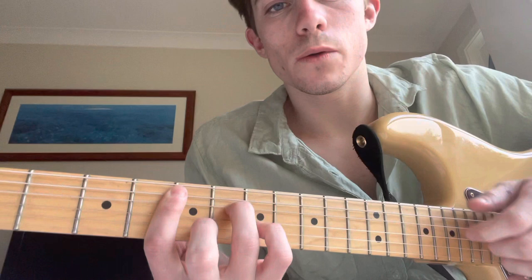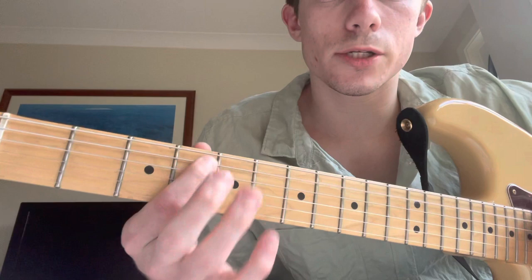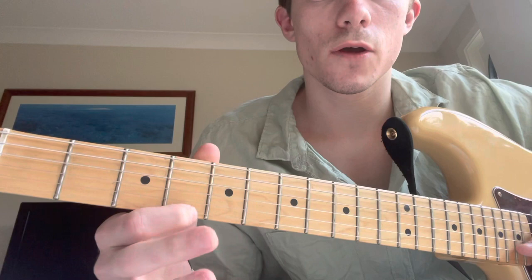Up to C sharp minor 7. We're barring the 4th fret. We're not playing the top string, but we're just slightly resting our index finger so it touches the top string, so as to not let it ring. And we're going to play 4, 6, 4, 5, 4. There's a gap in the strings between those two fingers. I'm barring it up.